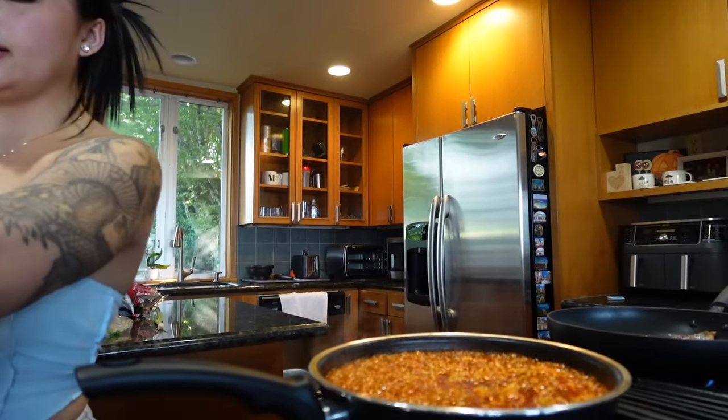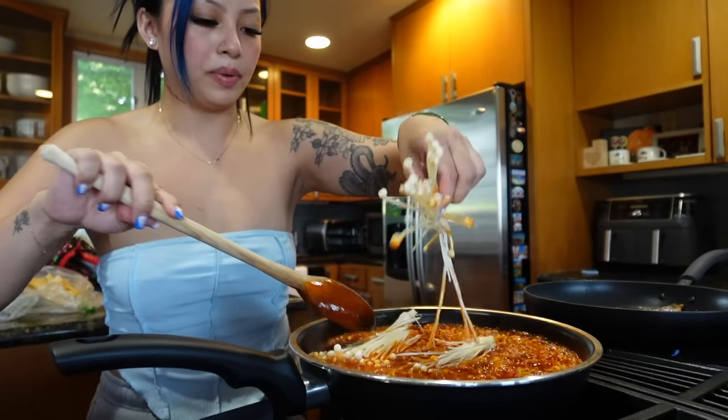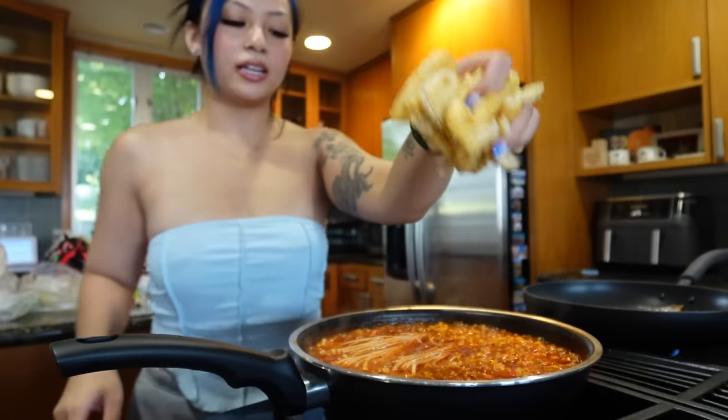The noodles are almost done, I'm gonna add my enoki mushrooms. Oh my god, I forgot to rip them apart! Alright, so I got my enoki mushrooms in. I'm gonna put my bean curd in too.